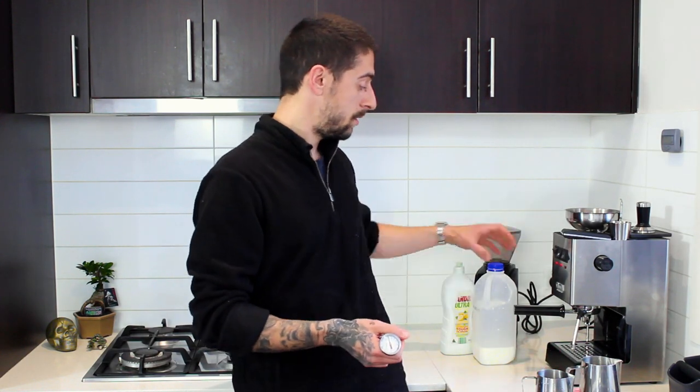What we'll need to froth delicious milk is: jugs, a thermometer, a cloth, some milk, detergent, and some water. Pretty easy — I know the detergent part is strange, but we'll see what it's all about.